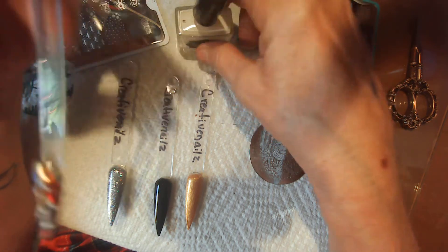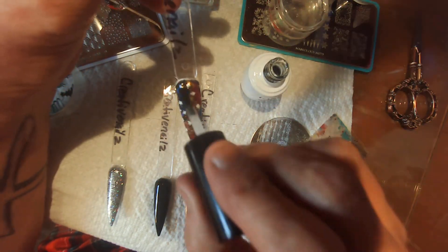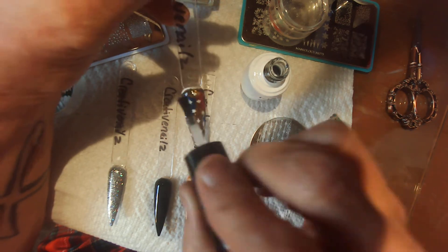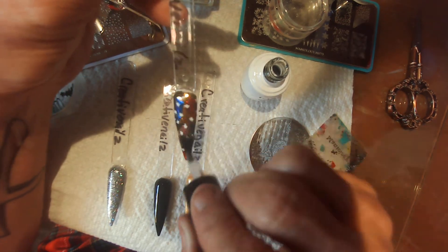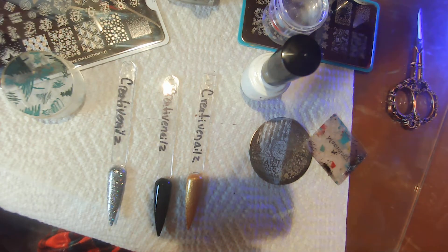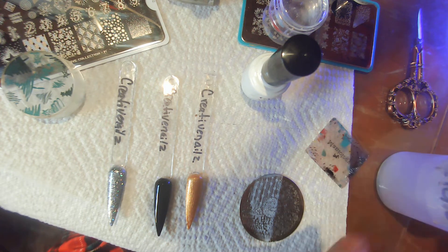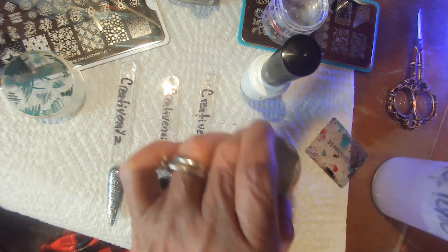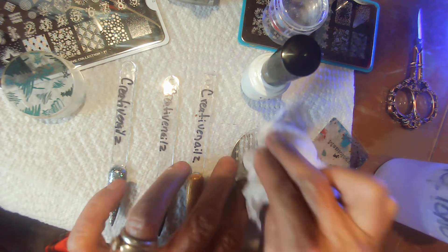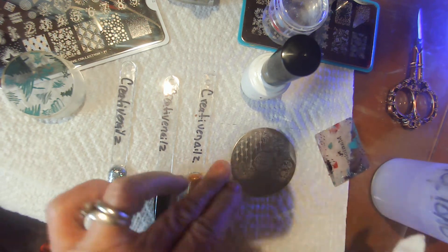It looks like a Fourth of July thing, but it's still kind of cute. It's festive, festive, festive — you would say festive. I need acetone, put it off my plate. That might be the only thing I'd use off of that one.